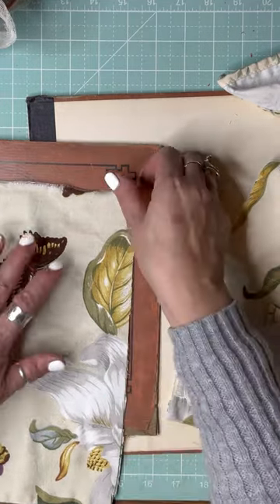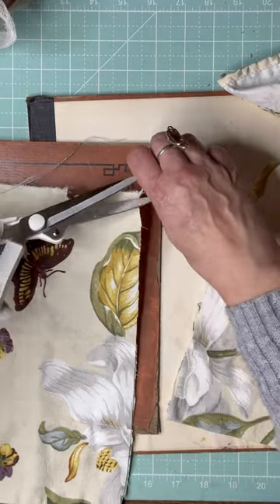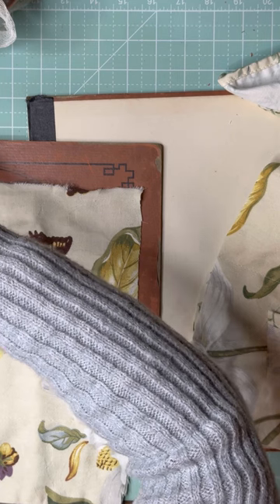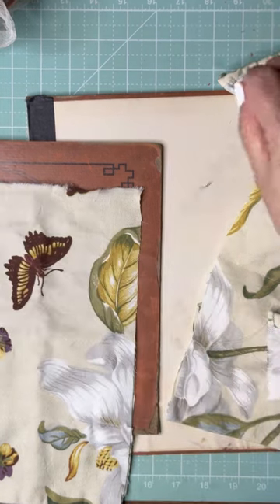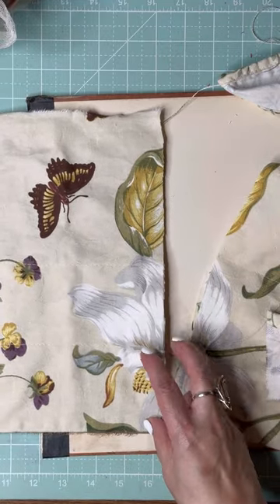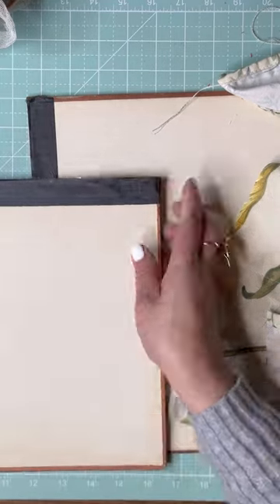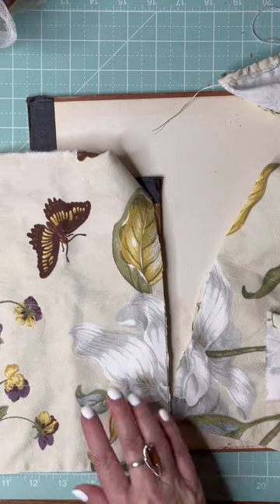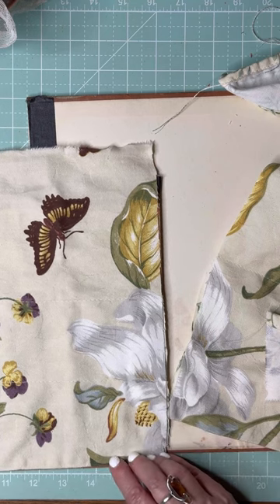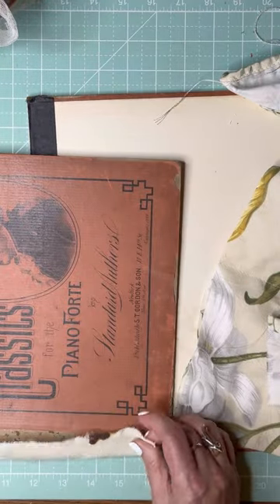I want to make sure I do this right and that I'm happy with it. Have you ever started a project and then realized you don't like how it's turning out, and it just sits there? If I'm not thrilled with a project because of how it's looking, I become bored with it.